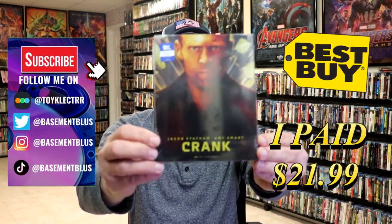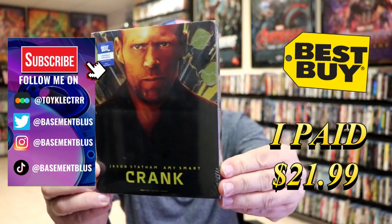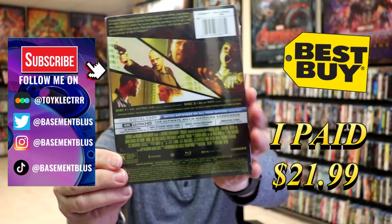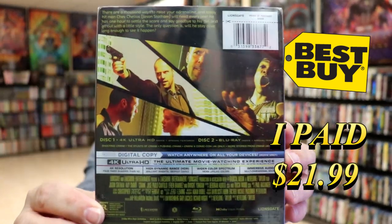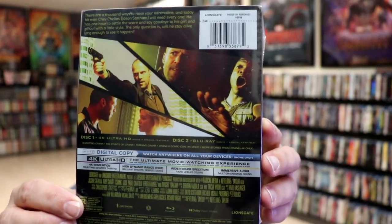So I received my order for Crank. This right here is the Best Buy Exclusive 4K Steelbook. Here's the front, and here's the back. If you'd like to read up on it and check out these special features, you can go ahead and pause and do so. I'm going to go ahead and remove this from the wrapper and we can take a close look at this steelbook.